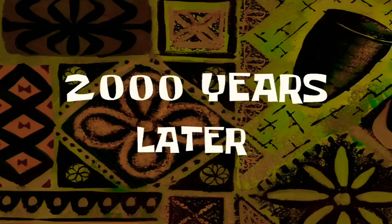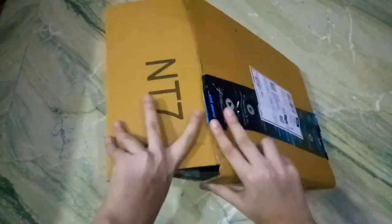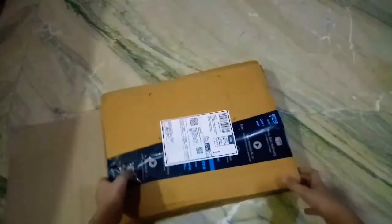Let me bring my scissors... two thousand years later. So guys, I brought my scissors, so now let's open this up. Open the package up - as you can see from here. Okay, so I've opened it up and now let's see what's inside this thing.